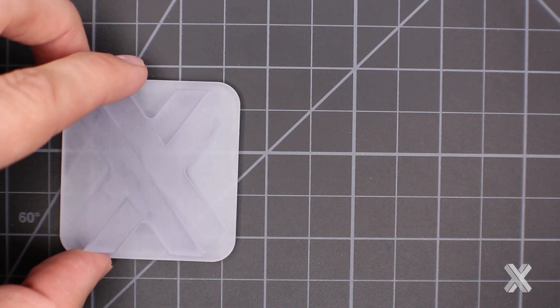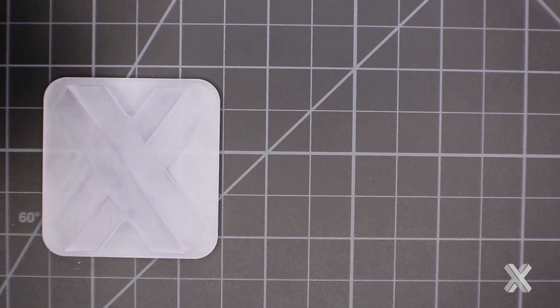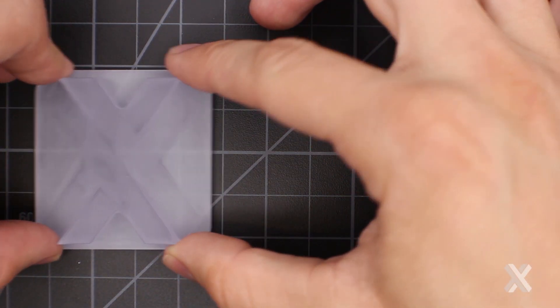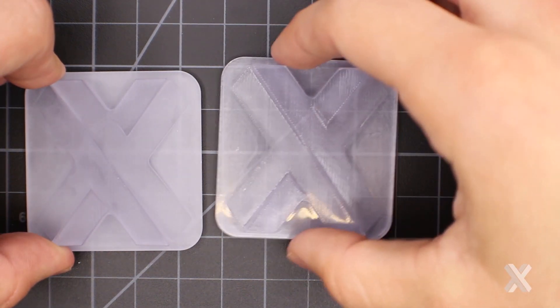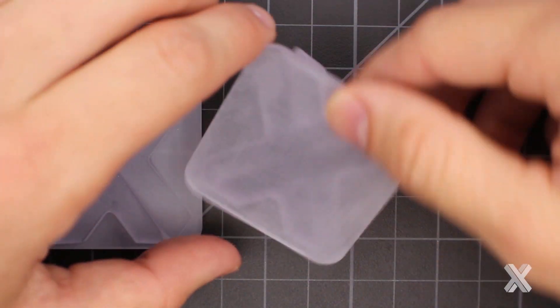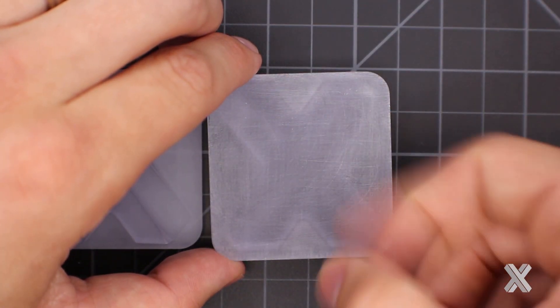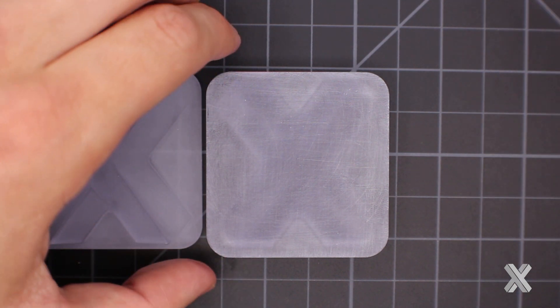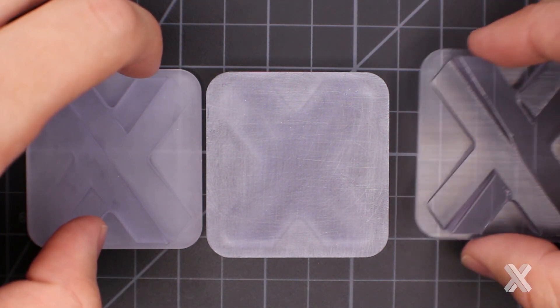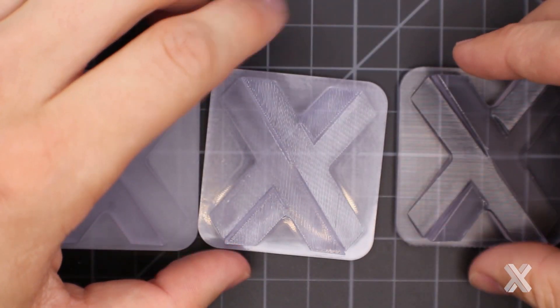Lastly, I want to talk about surface finishing particularly for SLA, because this is where a lot of the confusion and trouble with expectations comes in. We have three different types of finishes you can select. You have matte, which tends to be our standard finish. Then natural, where I'm removing the part and support structures and doing light sanding — it's soft to the touch with a satin look. And then strip and ship, where I'm just removing support structure and doing nothing else.